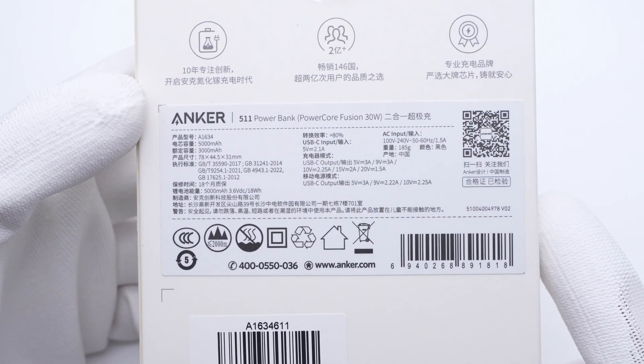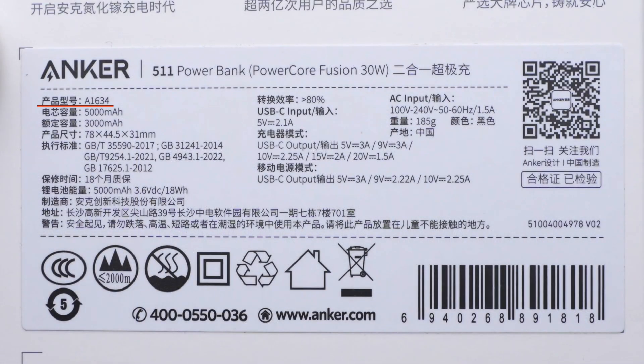All specs info are on this label. The model is A1634. The battery capacity is 5000mAh at 18W power. It supports AC input of 140V, 50 or 60Hz, 1.5A. And the rated DC input is 5V, 2.1A, 10.5W.